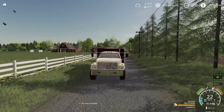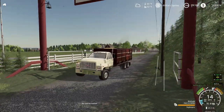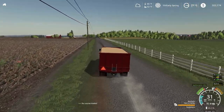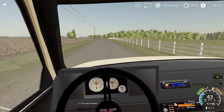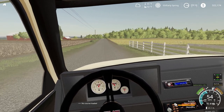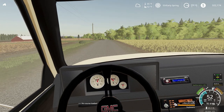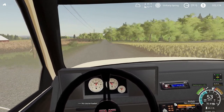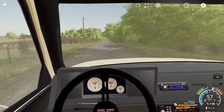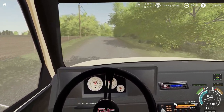So we're headed down our driveway. Our cousin just called and she's on her way — we might cross paths on our way to the elevator. The co-op isn't too far from us. I have a little truck but I'm not dealing with a big operation honestly. Maybe in the future I need to think about upgrading my grain hauling capability, but for right now I think it's adequate.